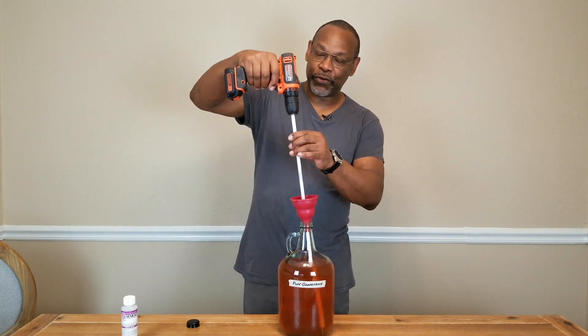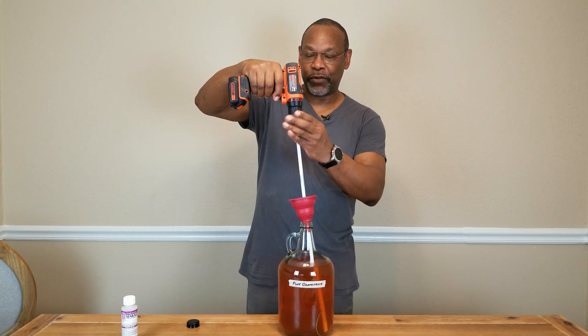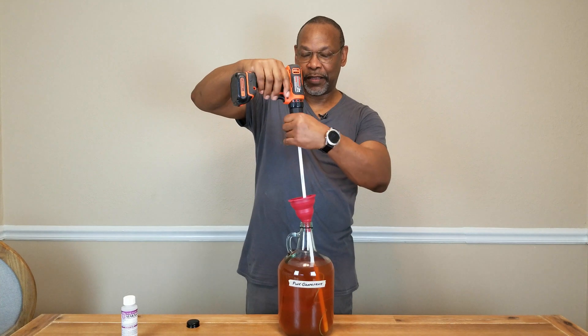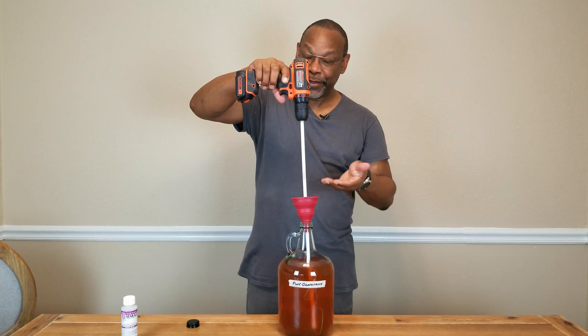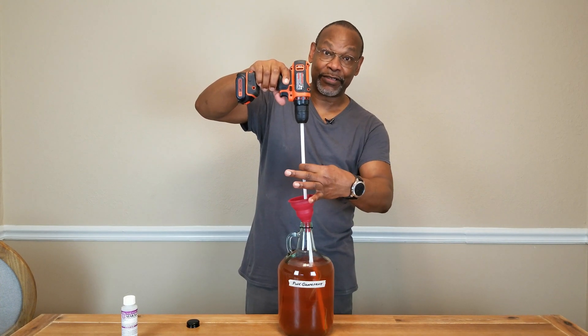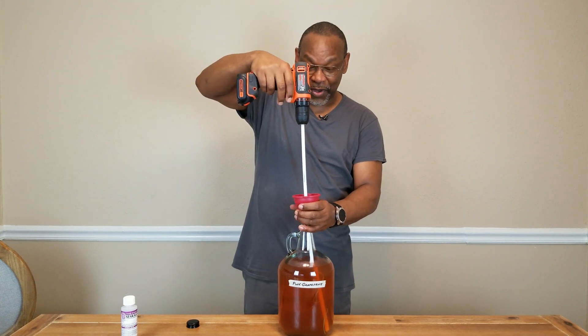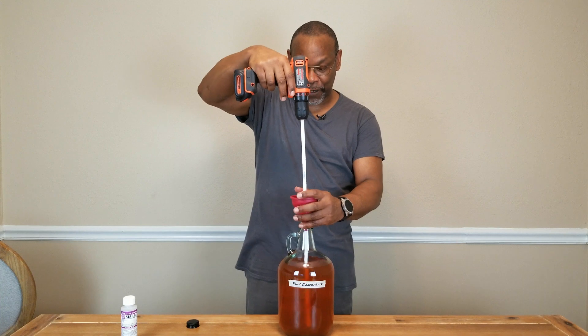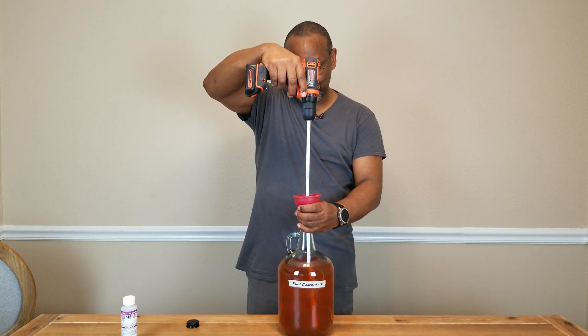Using my drill — and this is a 3-1/8 inch drill, by the way — go ahead and tighten that in, and then we're ready to go. This is plastic, so I could have just cut it down to size, but this will work just as well. And from there, you just want to go ahead and start the agitation.